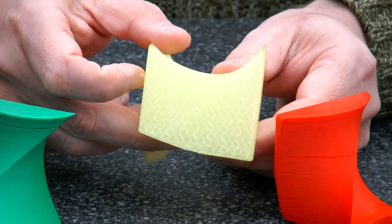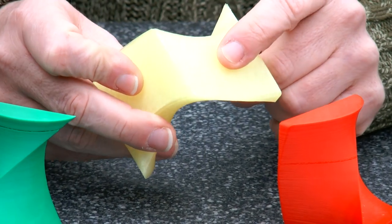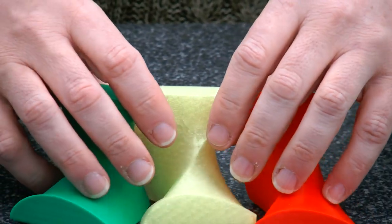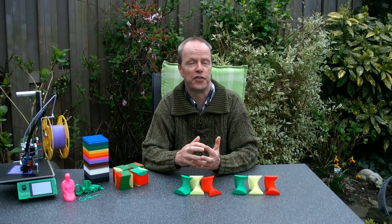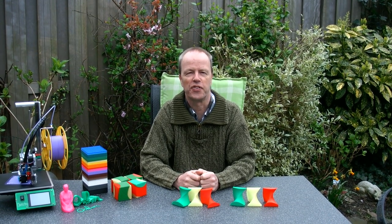I have no clue how well it shows on the camera, but you can see that there's a whole structure inside, but that the whole thing is still quite hollow. So I wish you a lot of fun with this puzzle. And my question to you is: can you print it yourself? Thank you for watching.